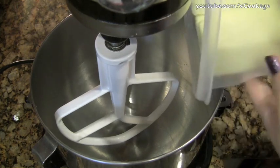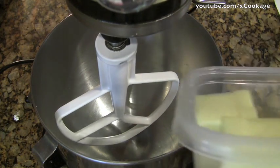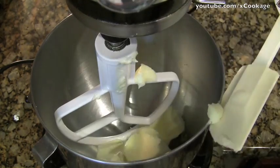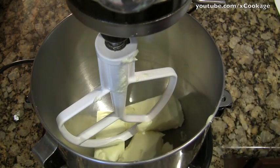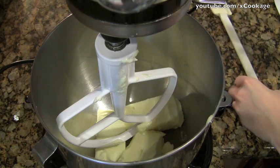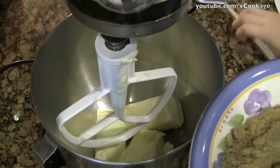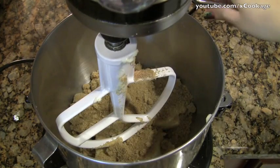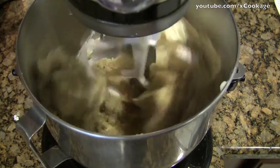The first thing is to put in three sticks of butter. I know that seems like a lot and I kind of feel like Paula Deen, but that's just how it goes. These are at room temperature so they are very soft. And then the next thing is a cup and a half of light brown sugar. I'm just going to blend this.